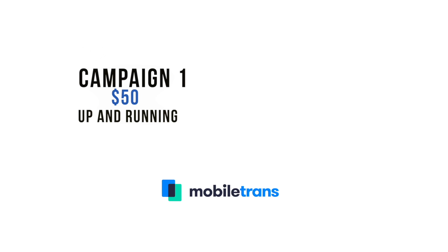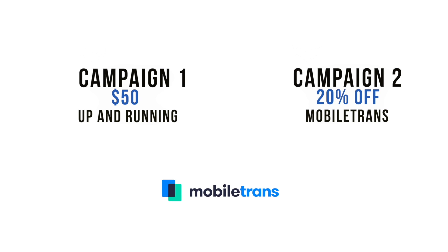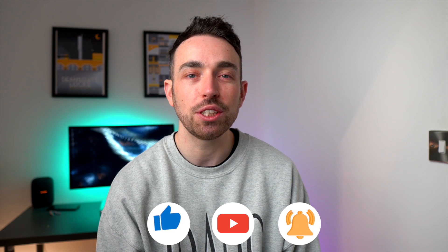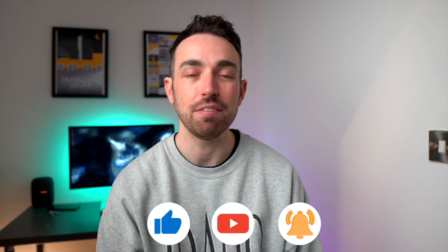Since you've made it this far, we'd like to tell you about our campaign where you could win something exciting. It's divided into two parts — the first has already started, and the second is starting soon where the winner gets 20% off MobileTrans. You can also join by clicking the link in the description and voting on which phone gets the job done, giving you a chance to win $50. Hopefully you've enjoyed today's video — subscribe, hit the notification bell, give it a like, and we'll see you in the next video.